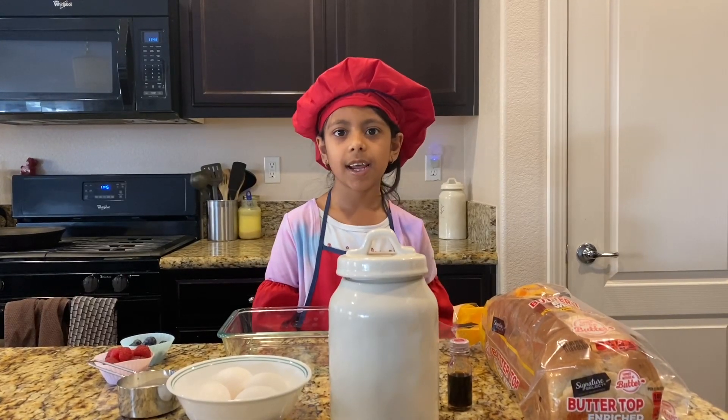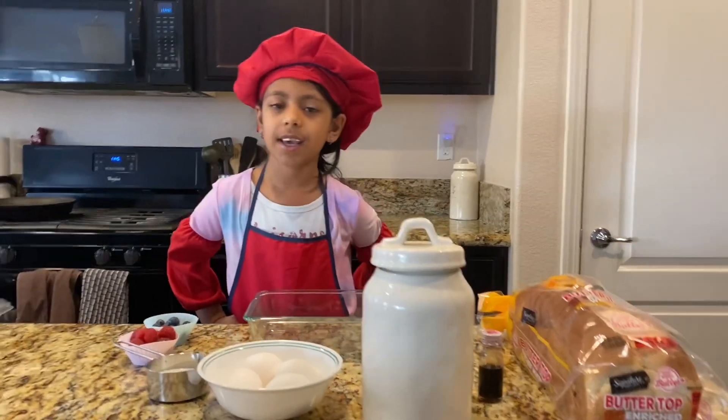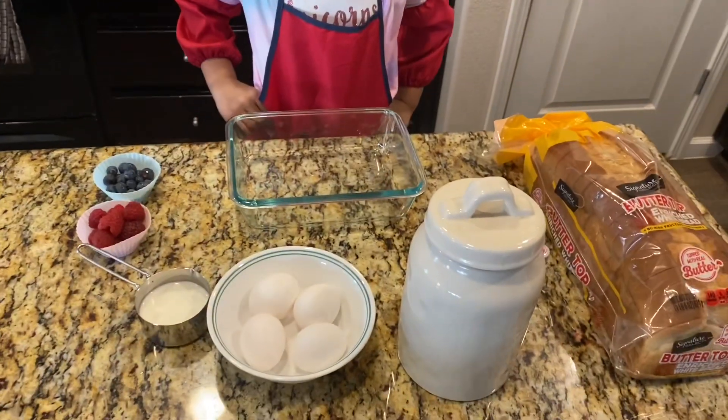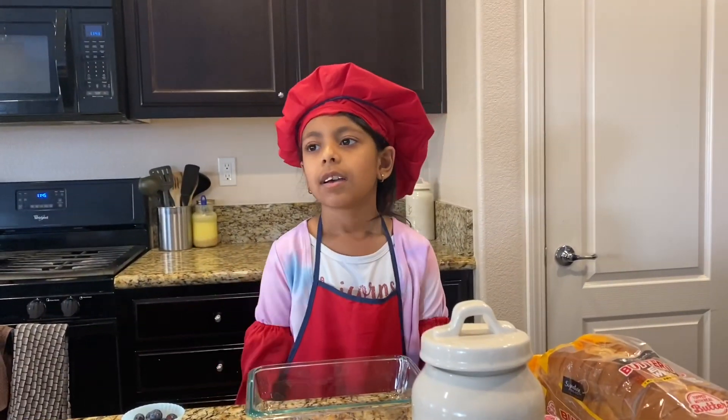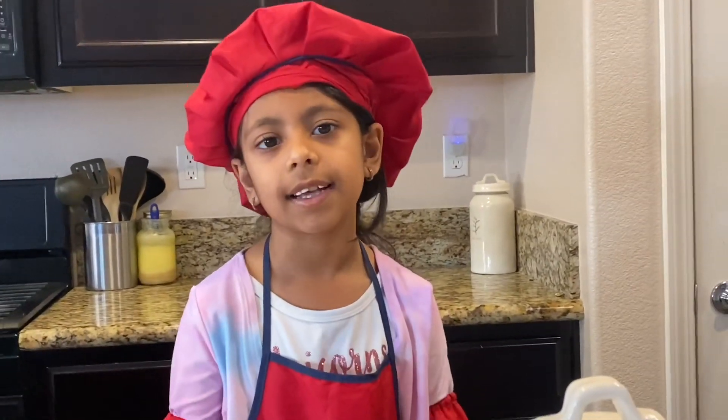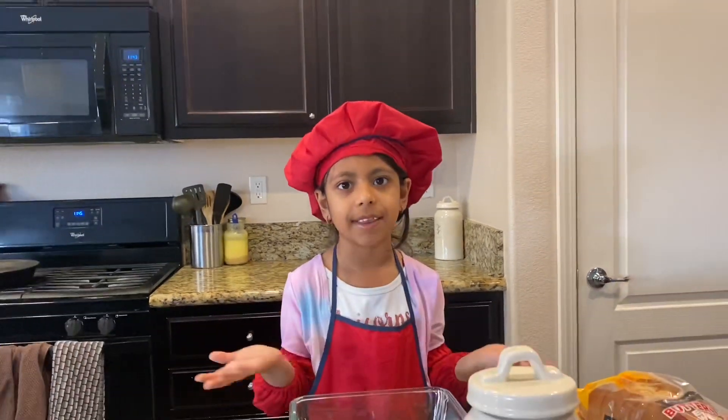Welcome back to Zoha's Fun Stuff. Today I am going to be making French toast, which we call cake bread — it's mostly like cake that's toasted, because bread is toasted and it's bread.